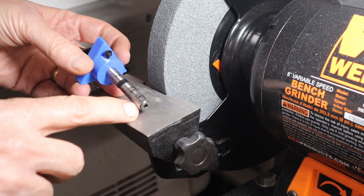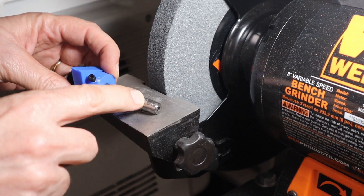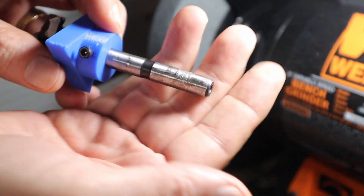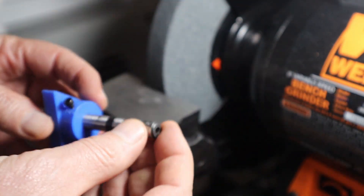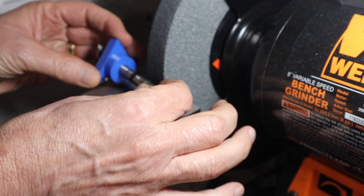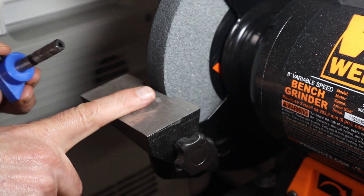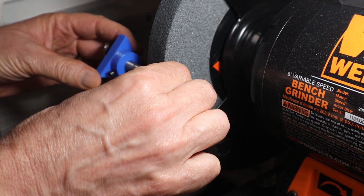I was having problems with the drill slipping and you can see some marks on here from the drill slipping. So I decided to grind some flats on here — I've already ground one flat but I need three because there are three jaws on the chuck.